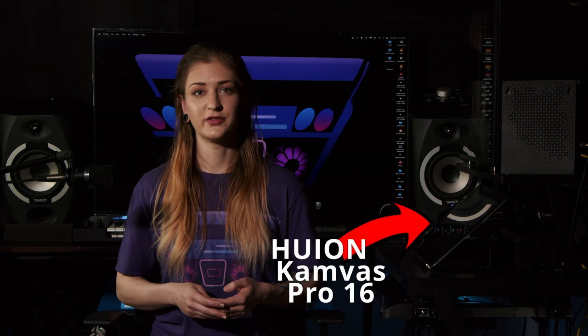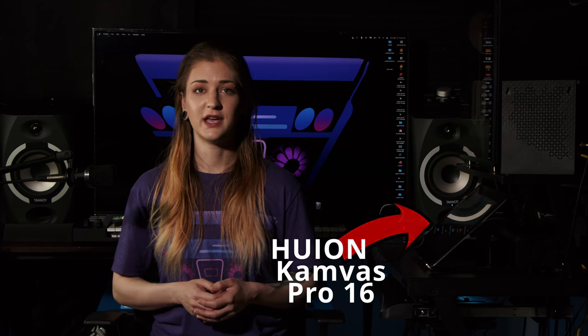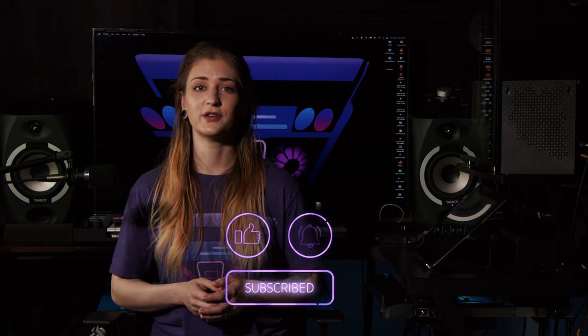If you're considering a pen display, check out our videos linked in the description on the Huion Canvas Pro 16 and Canvas Pro 24, both of which we use here in the studio. Make sure to thumb this one up and subscribe to the channel so you can see more useful comparisons, tutorials, and reviews. Drop down into the comments and tell me what you want to see in future videos. Until next time, take care of yourself and each other.